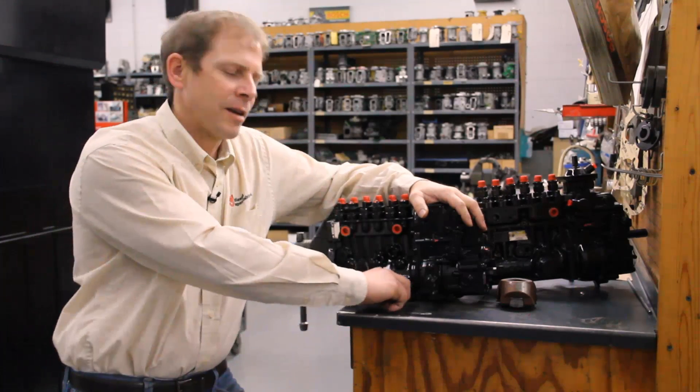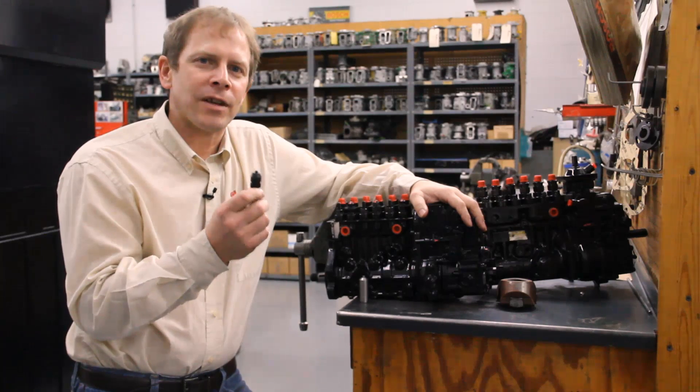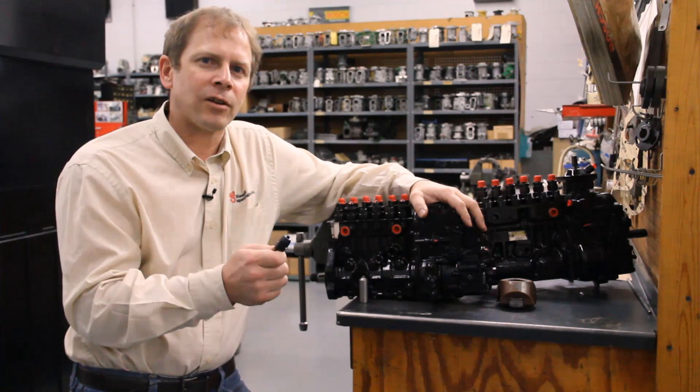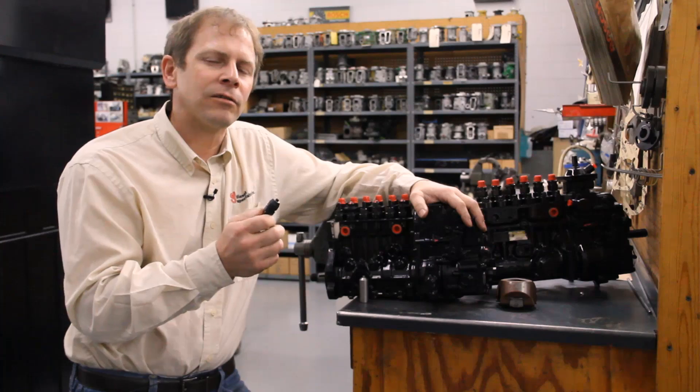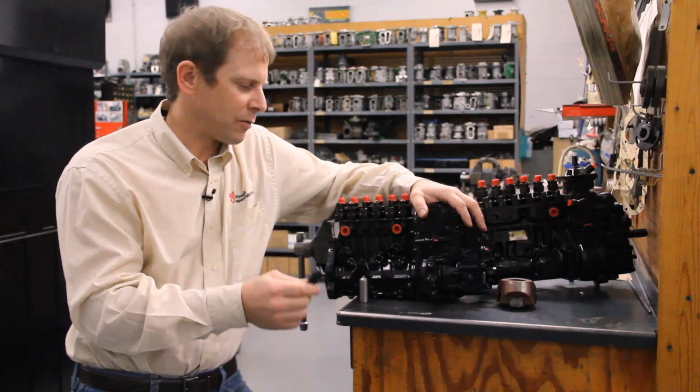First of all, let's take a look at the engine timing pin. Timing pins are always plastic, so you have to take a lot of care not to shear this timing pin off. That means you don't do any of your final torques with this engaged, and you don't loosen the front nut with this pin engaged, so be very careful with this timing pin.